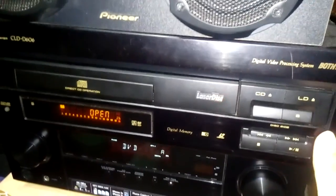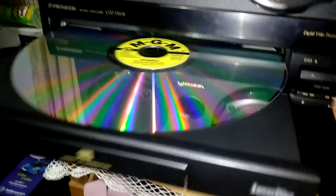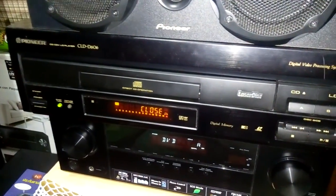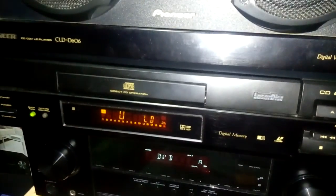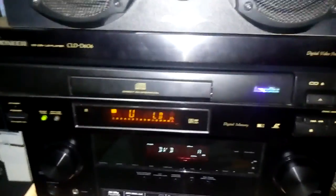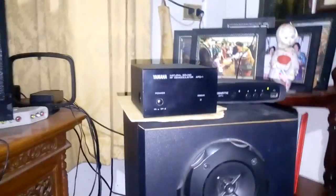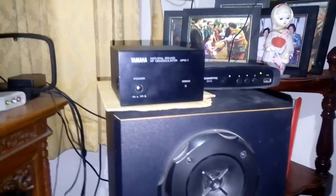I think my player has an L1 problem — maybe just a rubber band issue. Let's try that again. My LD is now loaded. After that, you have to turn on the demodulator. My APD-1 doesn't show a power light when on or off, but just turn it on and make sure the LaserDisc locks to the AC3 signal. The light will come up when the AC3 signal is locked and the demodulator has detected it. Detect the signal, then press play and go.